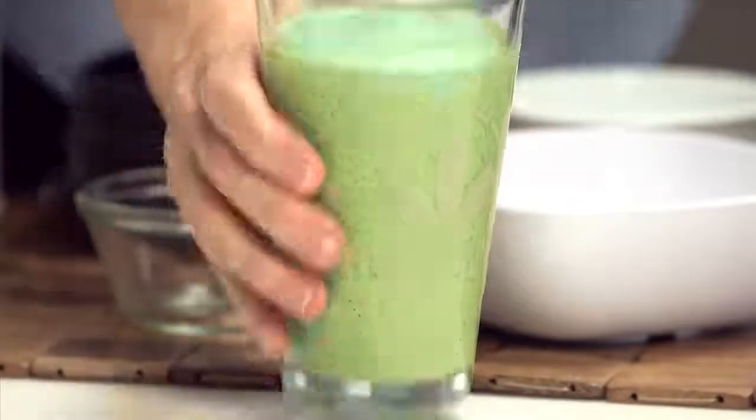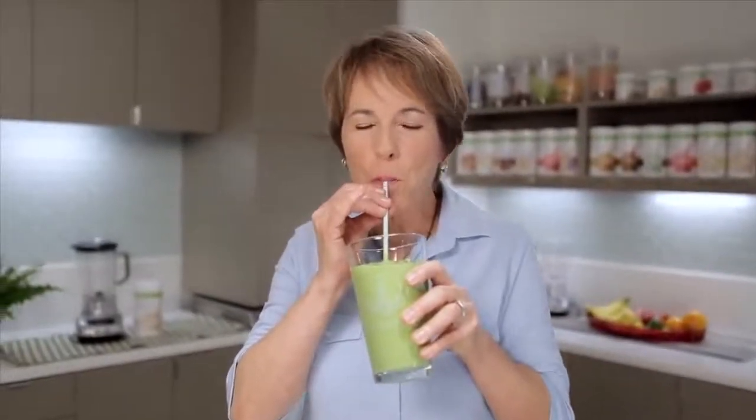And more importantly, let's see what it tastes like. This is really good. I can taste the kiwi. I can taste the pineapple. I can't really taste the spinach, but it just has a nice, fresh, green, healthy flavor. It's delicious. Try this at home.